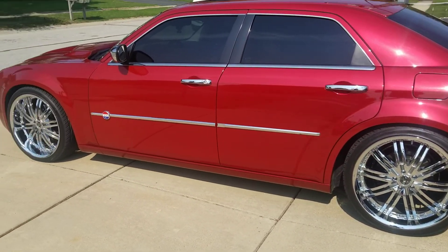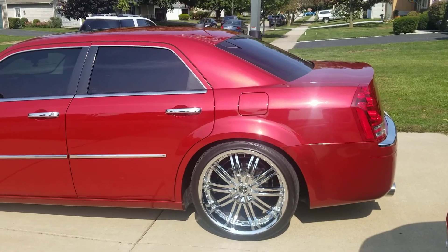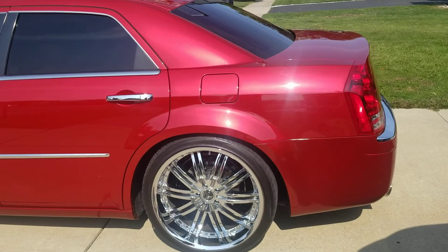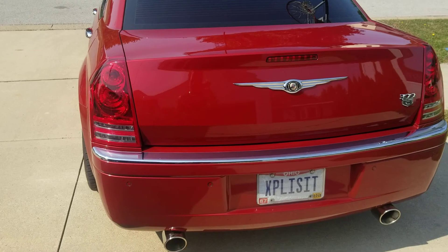It tucks in the fenders without hitting. Nothing hits, nothing rubs — I'll show you. The bolt up front did not have to be shaved in order to get that fitment. We just bolted them on and go.